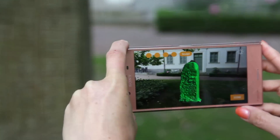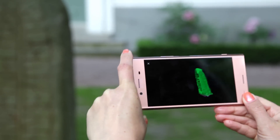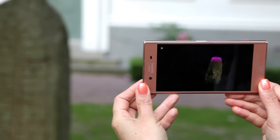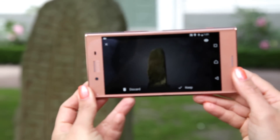After the scanning is done, the texture is created and automatically applied on the object. Here you will be able to preview the model and rotate it to view from all angles, and save it to the gallery for later use.